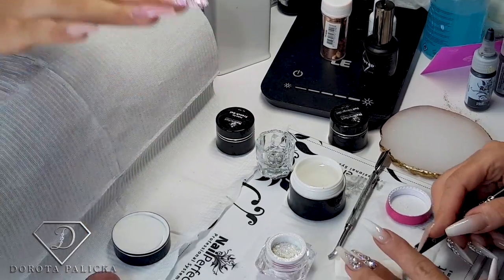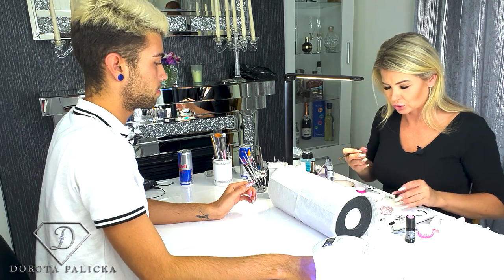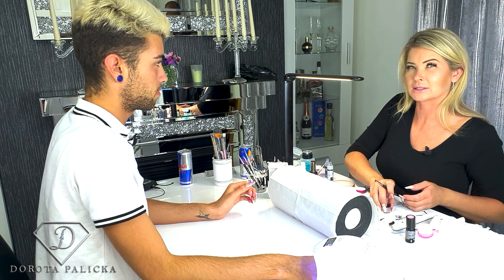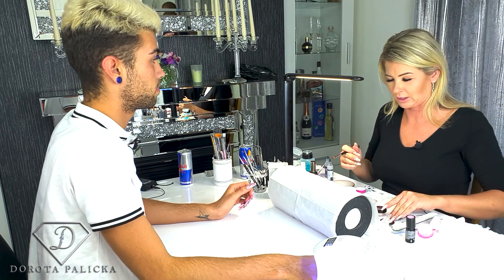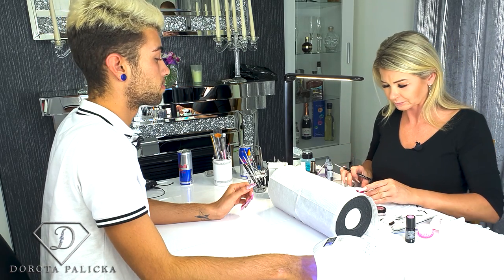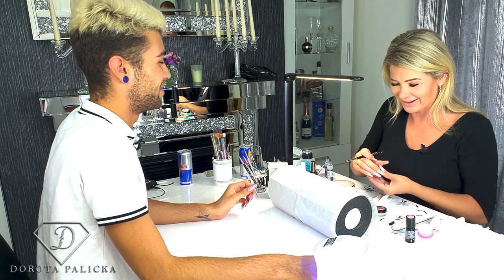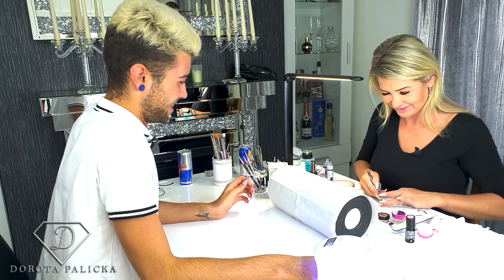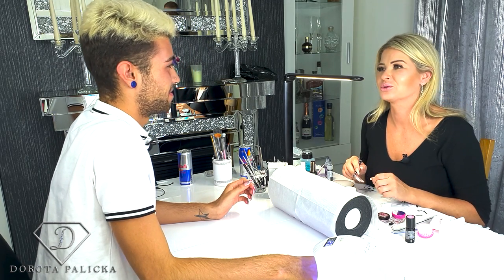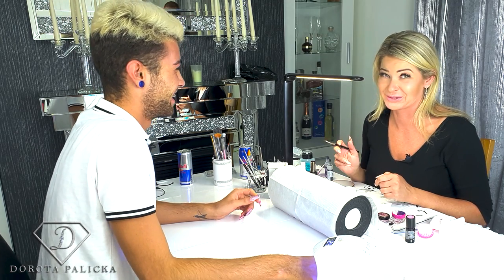Give it a flash cure again. A flash cure is just a couple of seconds cure to freeze the product so it doesn't run, and I quite often use this technique so I can work faster and get more done at once. You constantly have to work faster in the salon. Yeah, and the salon is so different to tutorials — it's like full speed power on.